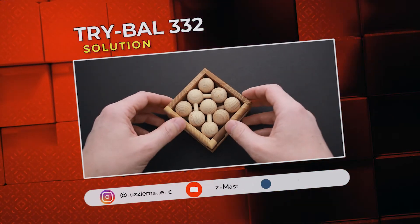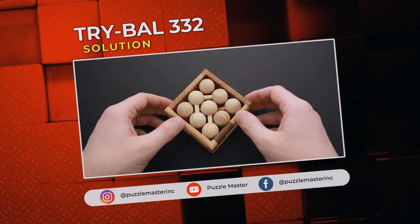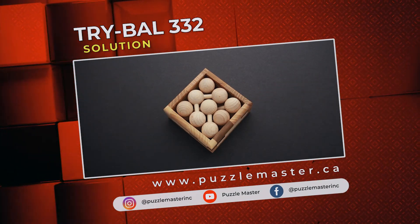If you enjoyed the Cry-Ball 3-3-2 puzzle and you want to try some other great puzzles made by Václav, go to puzzlemaster.ca. See you next time.